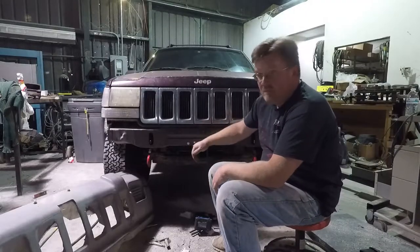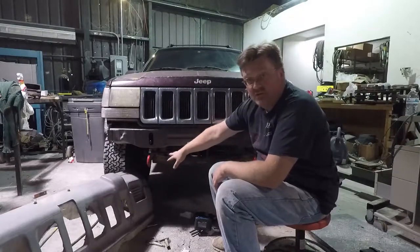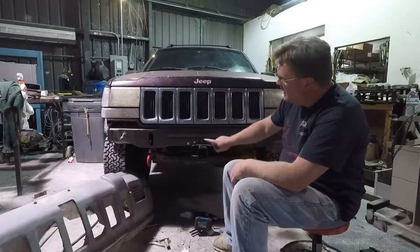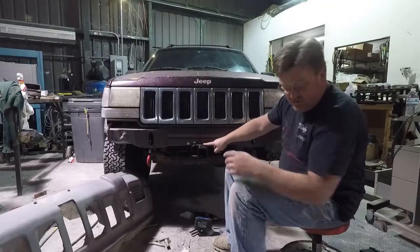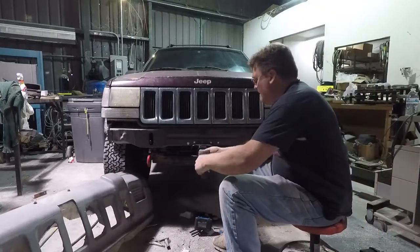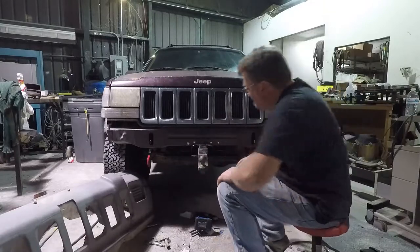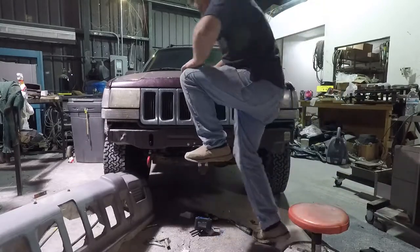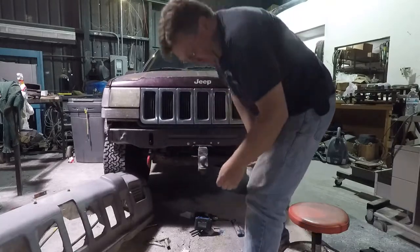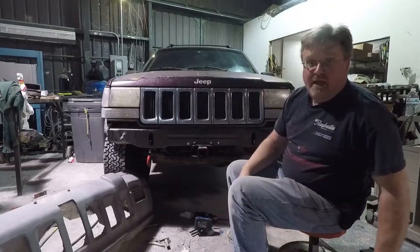There you have it — hitch is mounted to the Jeep. We've got two bolts going into this tow hook mount, two bolts going into this tow hook mount, and one bolt going into the reinforced plate on the front. It fits. It's sturdy. And it looks terrible.